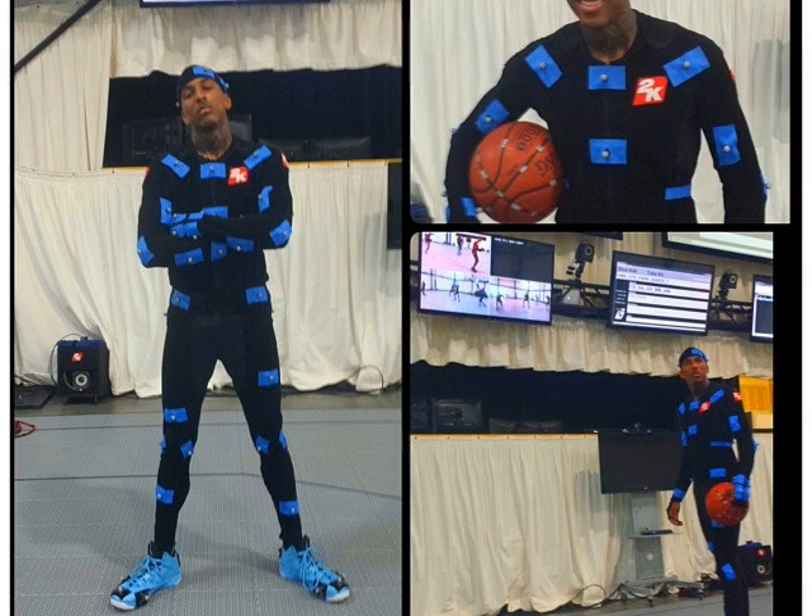Here's a mocap session captured by 2K Sports with Gary Smith19 from the Phoenix Suns. Now, if you guys don't know who that is, look him up.